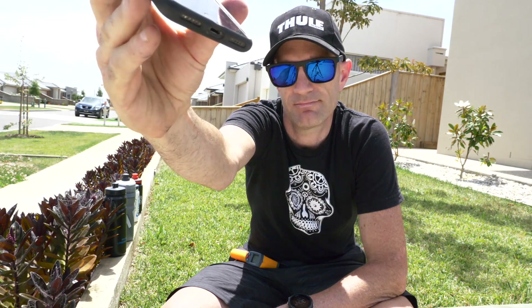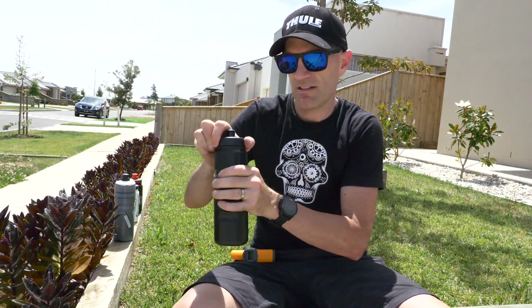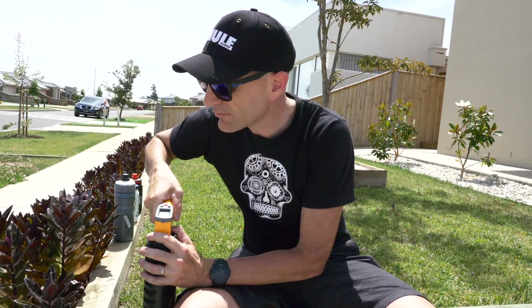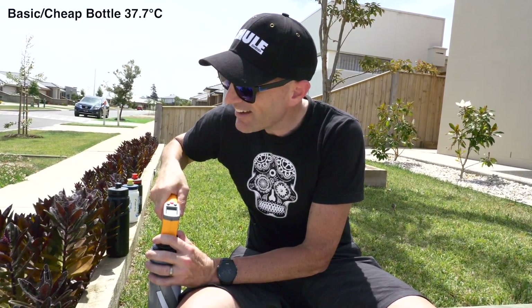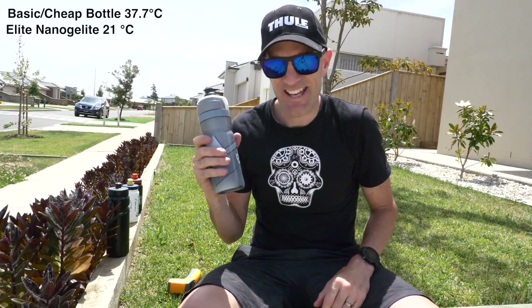It's about 31 degrees outside. Hot indeed. We're at 90 minutes in — let's go for our next check of the bottle temps. The black non-insulated bottle, which was already soup last time: 37.7 degrees. I'm not even going to taste that — that's disgusting. The insulated Elite bottle: 21 degrees. That's pretty cool — that's winning.